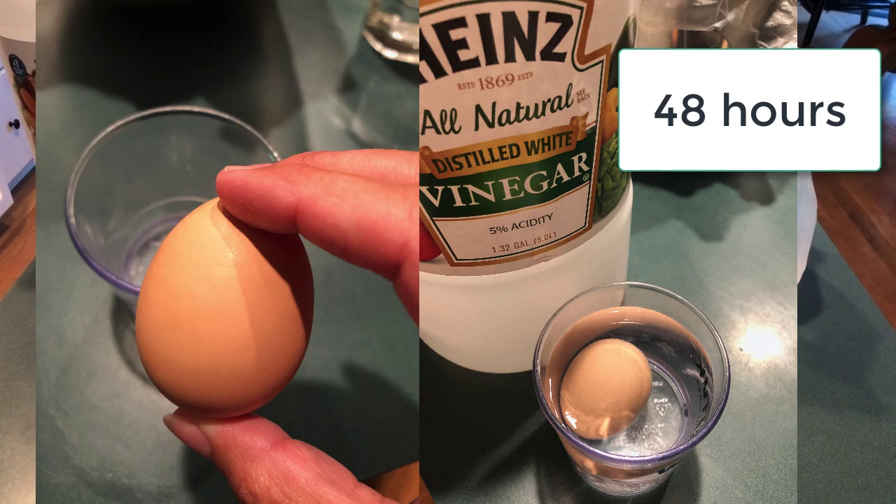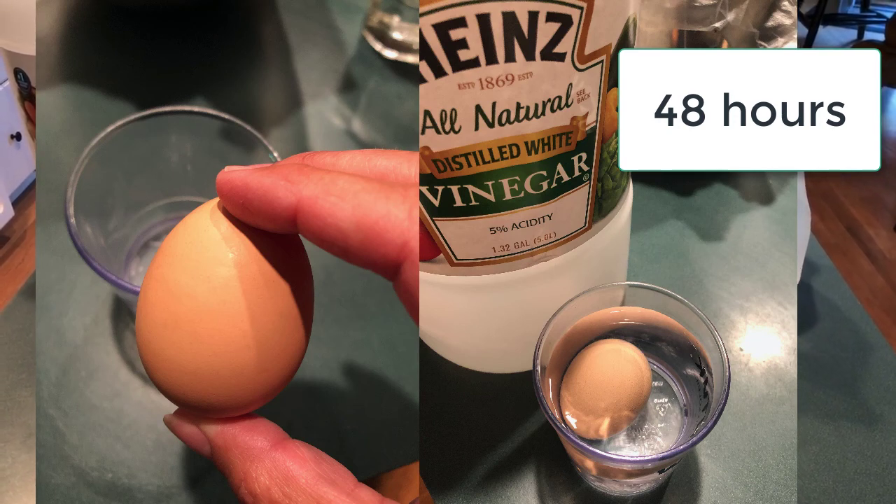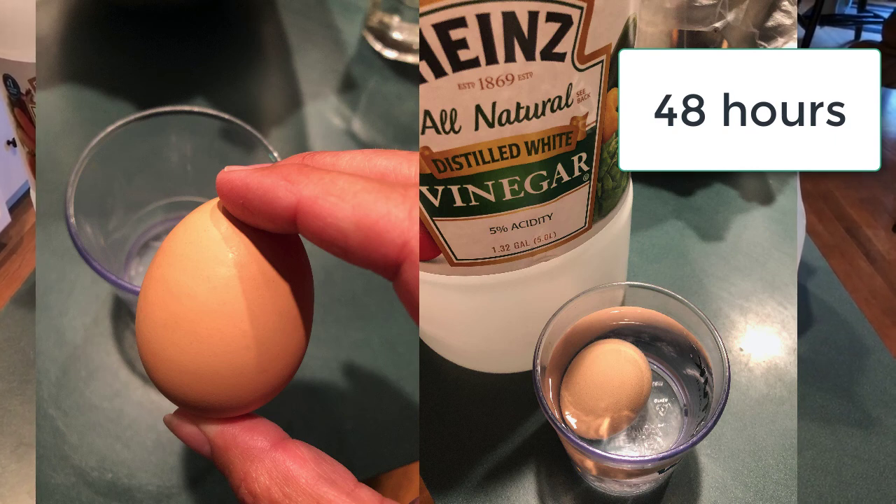The membrane is semi-permeable, meaning that water can go through the membrane, but all the contents of the egg — all the proteins and things that are in there — are stuck inside so they can't spill out.